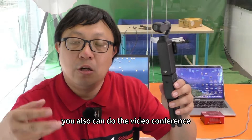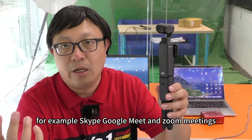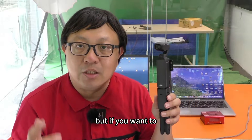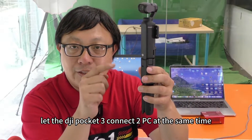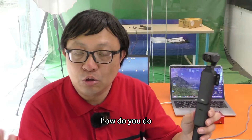You also can do video conferencing — for example, Skype, Google Meet, and Zoom. But if you want to let the DJI Pocket 3 connect to two PCs at the same time, how do you do that?